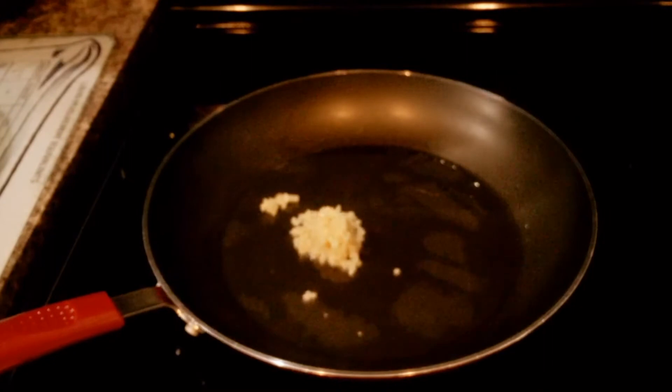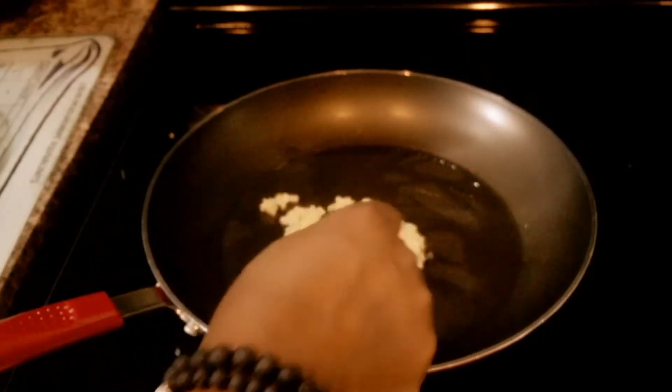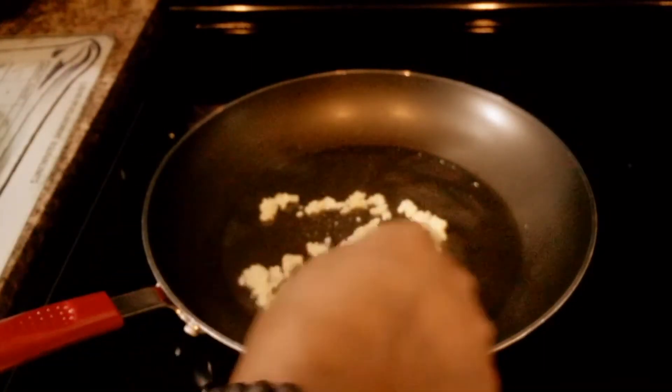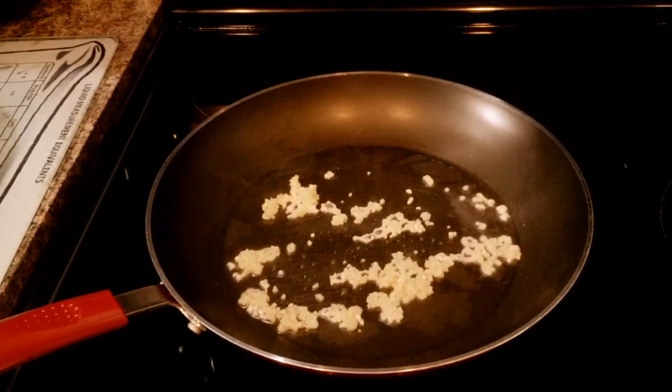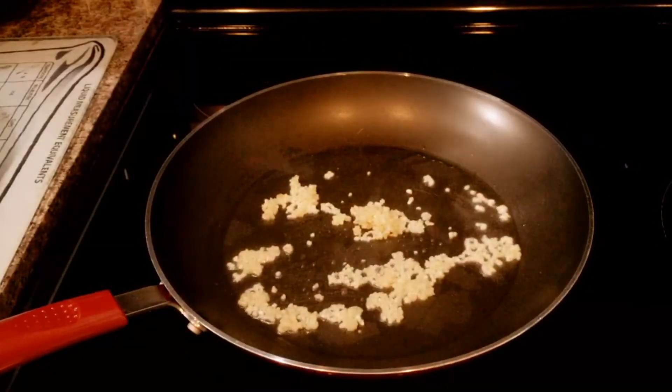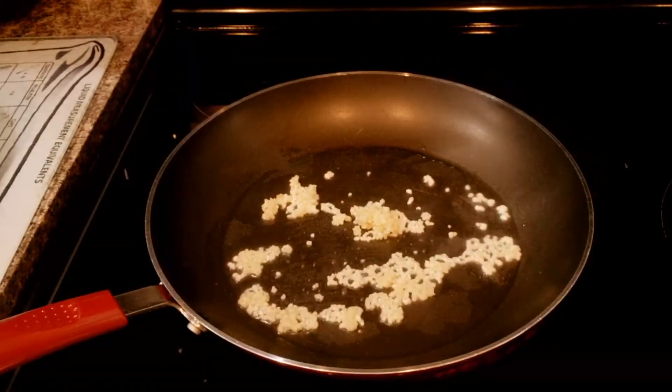Okay guys, I just added some garlic — some minced garlic. So I'm just going to sauté for a little, and then I'm going to add the ground beef. You know I love my garlic.